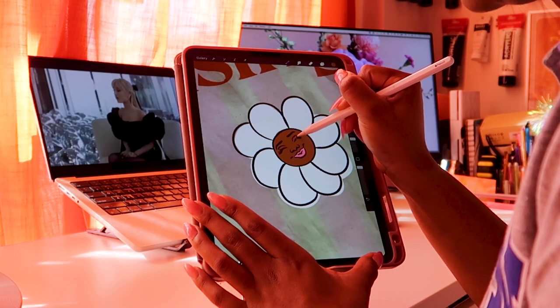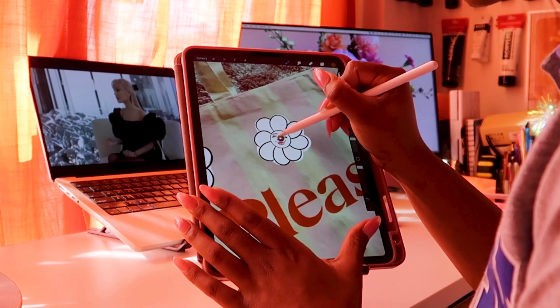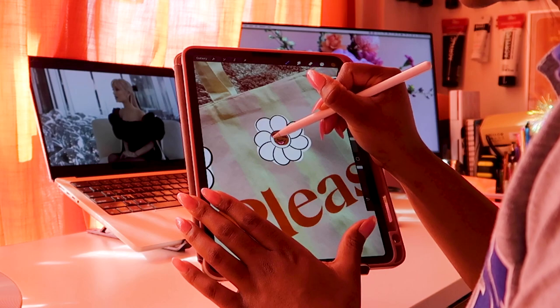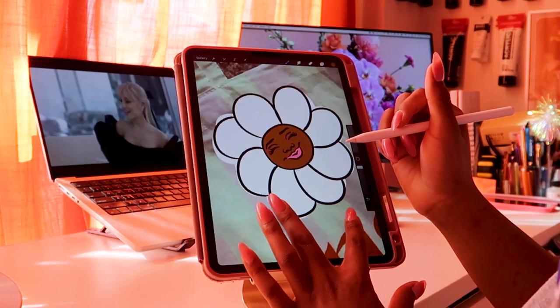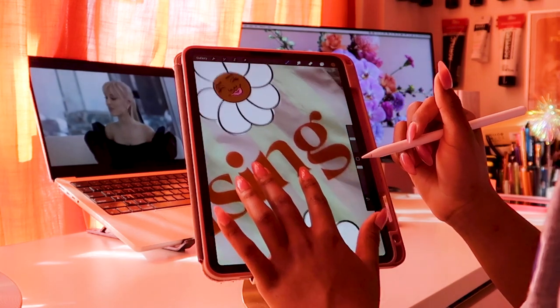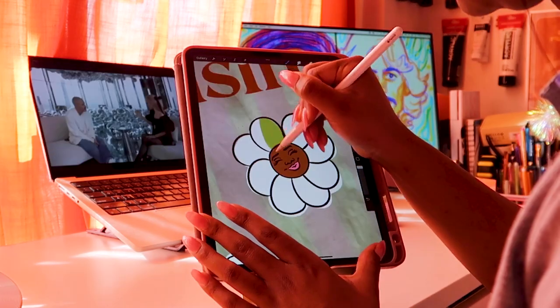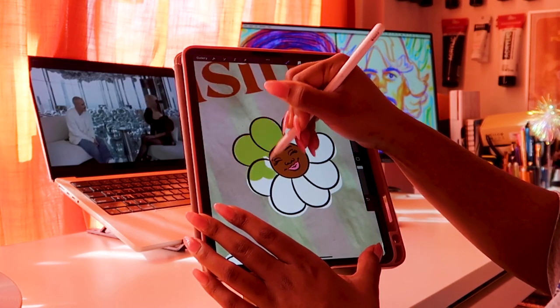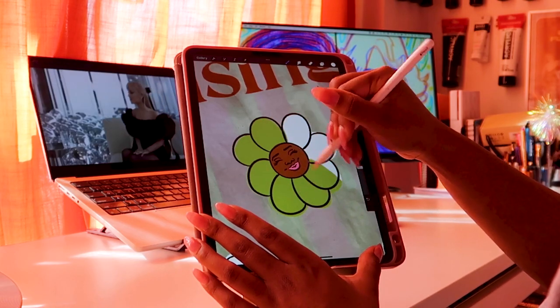For this tote bag I was thinking of a kind of Takashi Murakami vibe — by that I just mean I wanted flowers but I wanted the flowers to have faces. So I did a few different colors: I went with a yellow, a green, a teal, and a reddish orange. I started out like I do with all of my DIY projects by drawing it out on my iPad in Procreate.